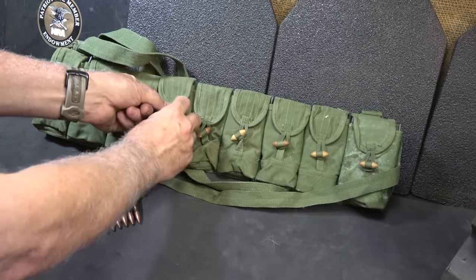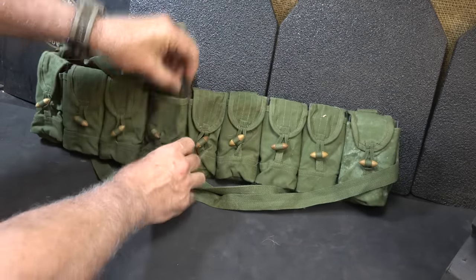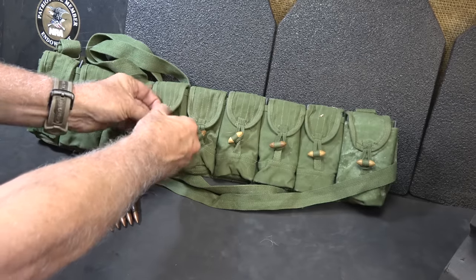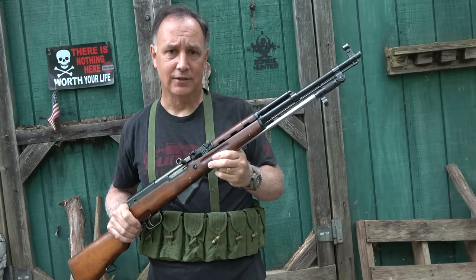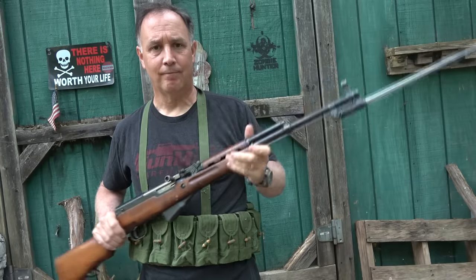Here I have an old bandolier set that holds stripper clips — 20 in each pocket. These are just pretty cool; I've had this thing for years and it was cool to bring it back out. And guys, if you've always dreamed of being the ultimate tactical mall ninja, this is the way to go!